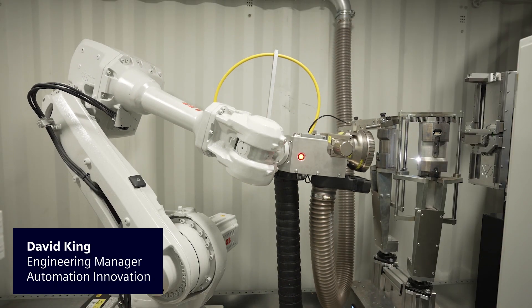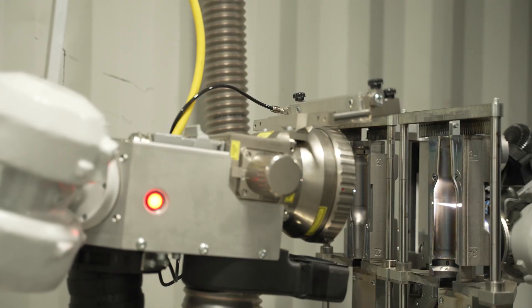My job is a solutions manager and I play with robots. A robot with a laser on the end of it is about as cool as you can get.